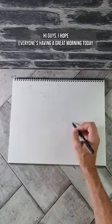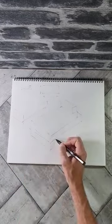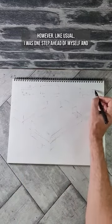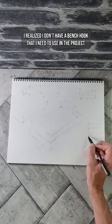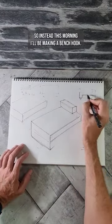Hi guys, I hope everyone's having a great morning. Today I had planned on starting to film a carry or build video. However, like usual, I was one step ahead of myself and I realised I don't have a bench hook that I need to use in the project. So instead, this morning, I'll be making a bench hook.